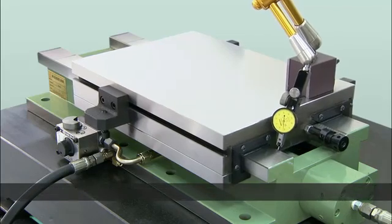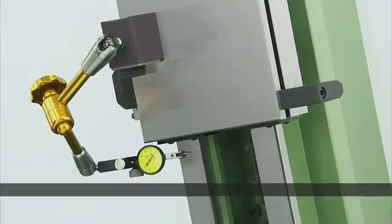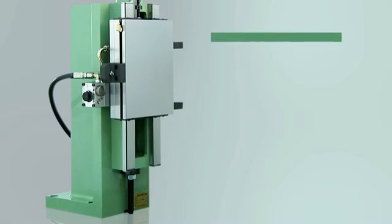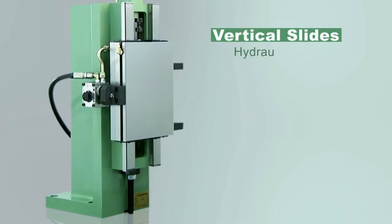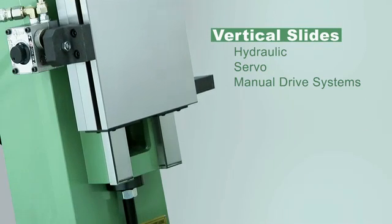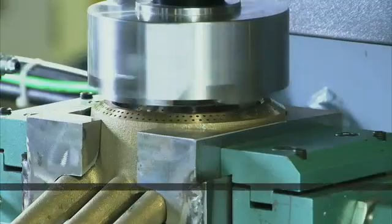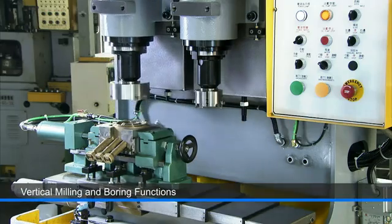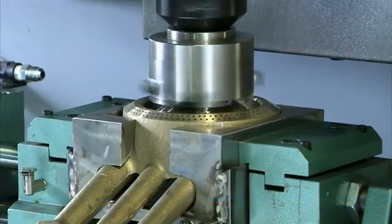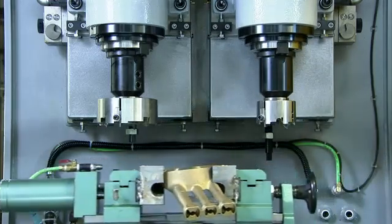All of the slides deliver superb perpendicularity and are specially tested after assembly to guarantee the precision they can deliver to customers. The vertical slides offer the same configuration options as the horizontal slides and are also available with hydraulic, servo or manual drive systems. This gives customers the option of vertical milling and boring functionality, and as we can see here, these spindles are highly rigid and can easily handle large milling heads for component milling applications.